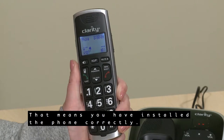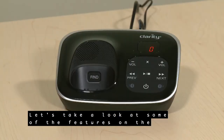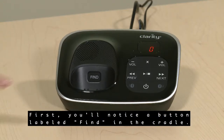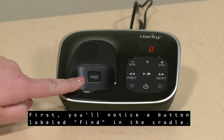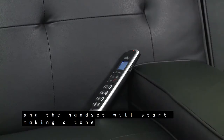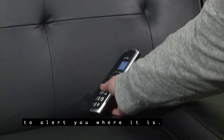Let's take a look at some of the features on the answering machine base unit. First, you'll notice a button labeled Find in the cradle. When you cannot find the handset, press the Find button and the handset will start making a tone to alert you where it is.